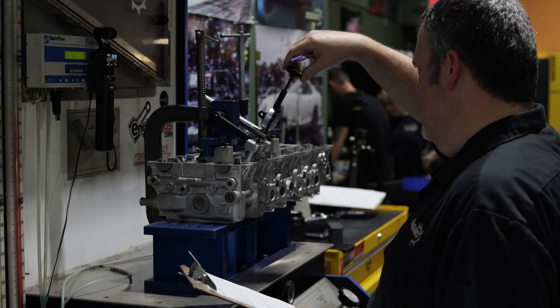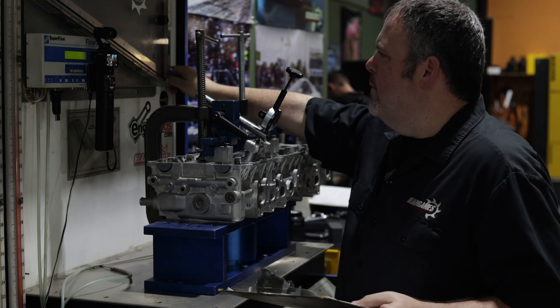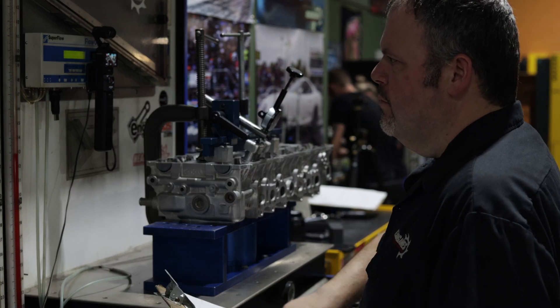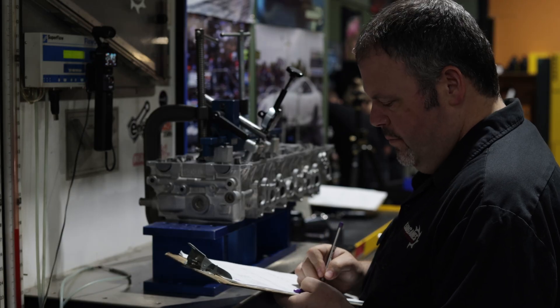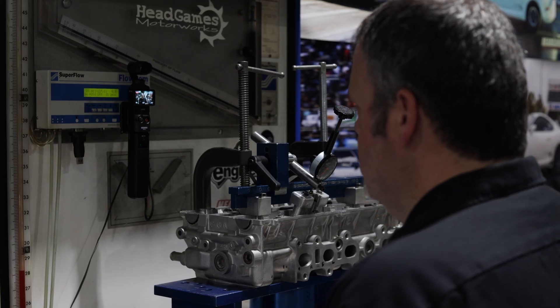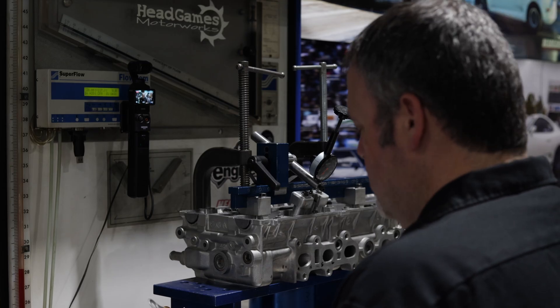Now we're ready to go on the flow bench and validate our gains. The head has been CNC'd — we did the PocketPort R and we did a valve job. It's the whole nine yards, and this is the last step before mill, clean, and assembly. Now that we did the exhaust, let's flip it over and do the intake.